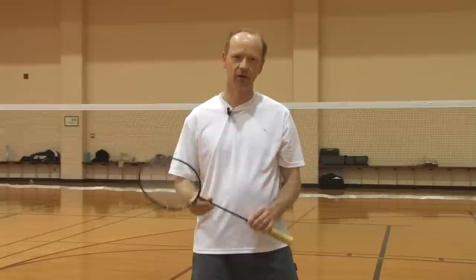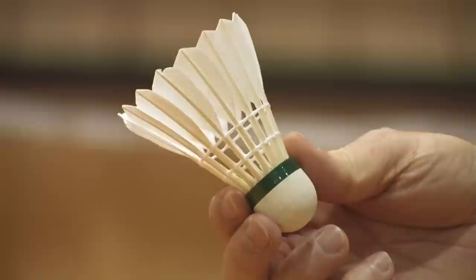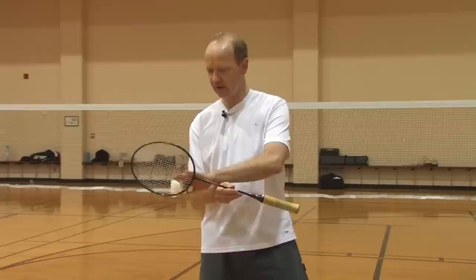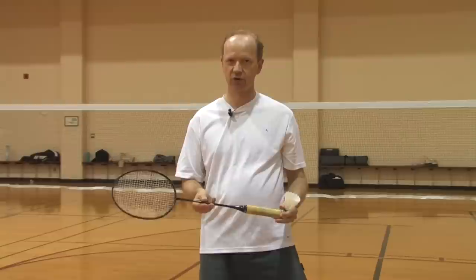Good evening. The game of badminton is played with a racket and shuttles. Shuttles are made of feather with a cork tip. The racket is a lightweight racket which has a handle and a series of strings.